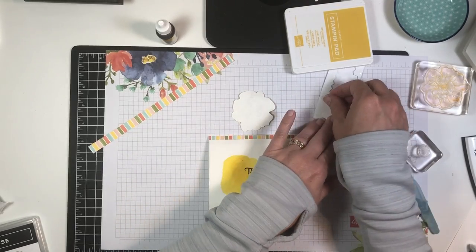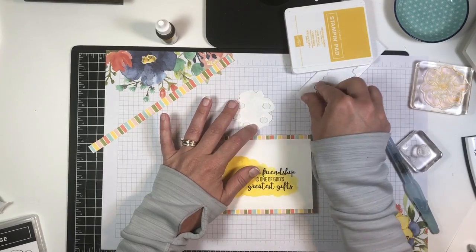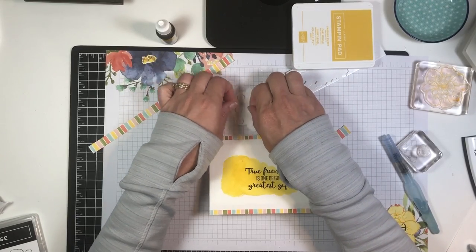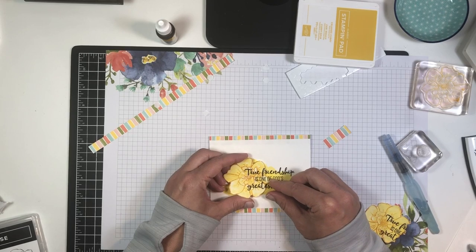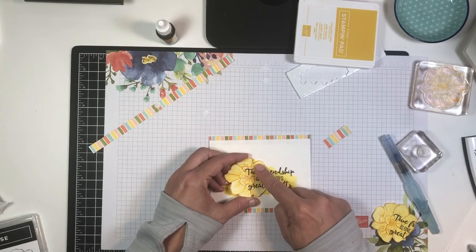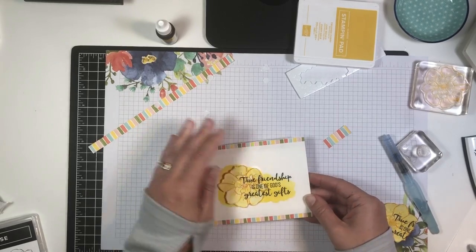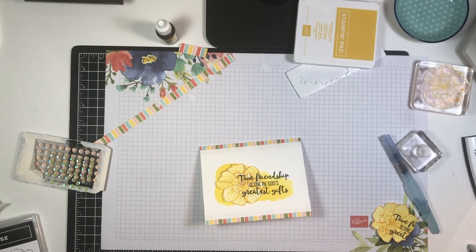I'm going to add dimensionals to the back of the flower. We're probably going to hit pretty much all the petals just so that it lays flush, because sometimes watercolor paper curls a little bit once it's dry and we want it as flush as possible. Now comes the alignment — just eyeball it and make sure everything is lined up. Tack down on one side first and then work your way across so it doesn't shift. Look how nice that is.